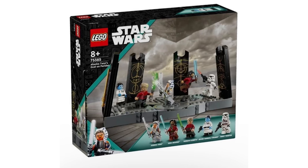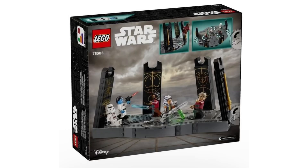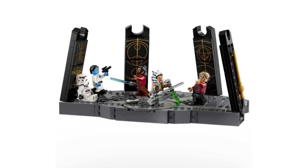Looking at the box art, I couldn't tell at first if there was a play feature or if it was literally just a base. But looking at the back of the box, there definitely is a play feature — it looks like there are two spinning pieces and then a flipping piece in the Ezra zone area.